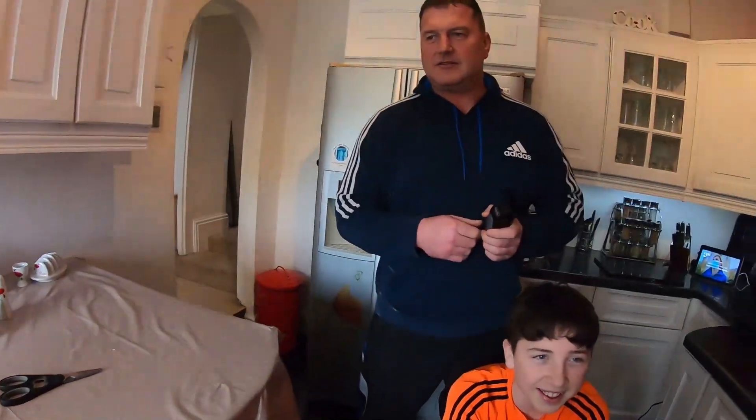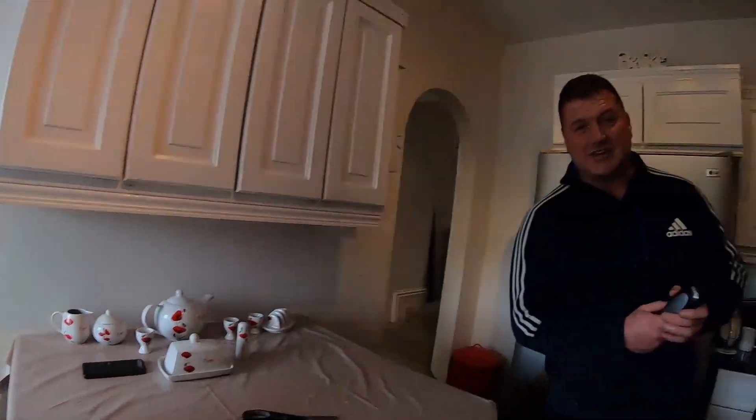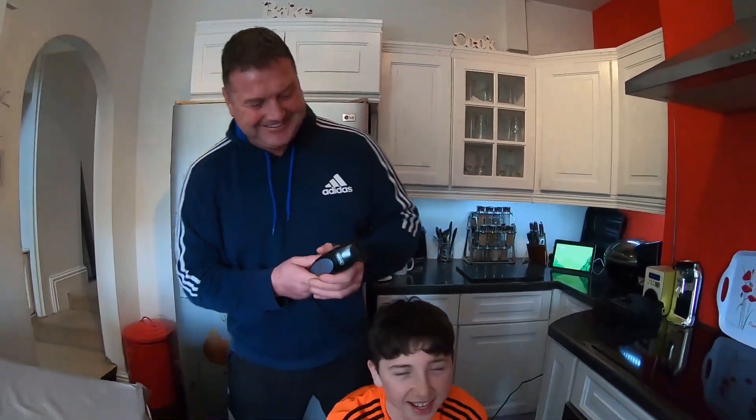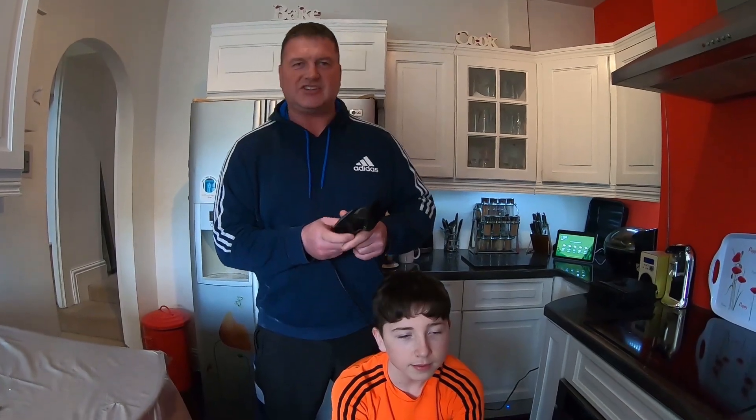Ronan says hello — he's seven years old with a birthday on December 25th, yes Christmas Day! So you know, that means I save lots of money on presents. Right, the isolation is getting to us all!